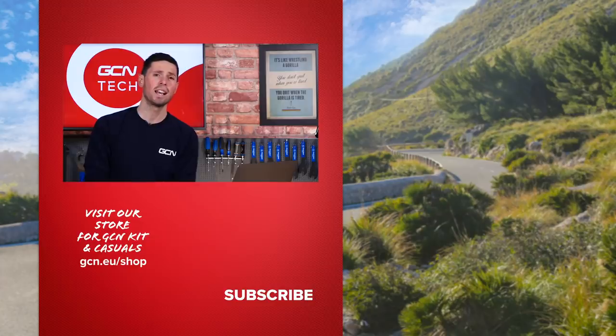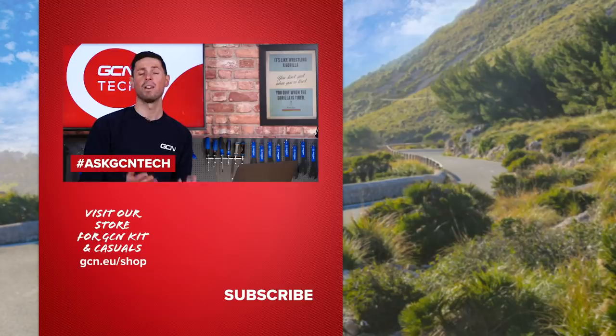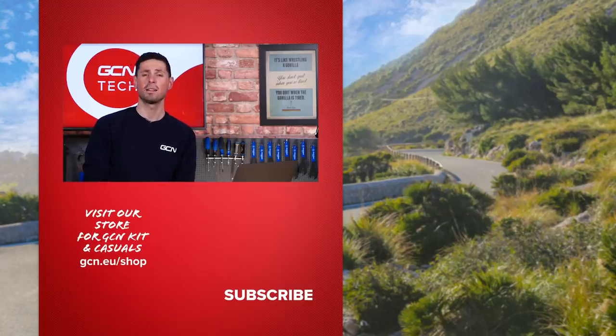That finishes another GCN Tech Clinic. I hope you've enjoyed this one. As always, keep the questions coming in the comments section down below using the hashtag Ask GCN Tech. Thanks very much.